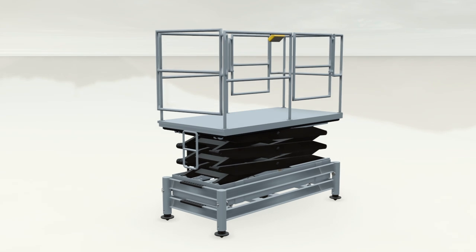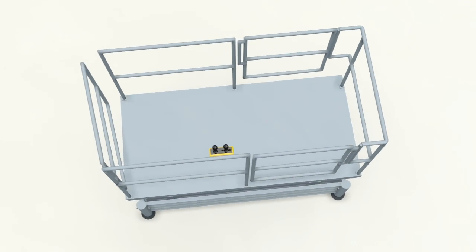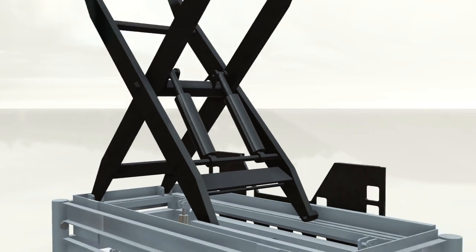The invention consists of a small metal platform with handrails, similar in size to a conventional lift. The platform is supported by a series of folding scissor-style levers that are provided with interconnecting hydraulic cylinders.